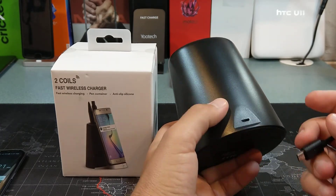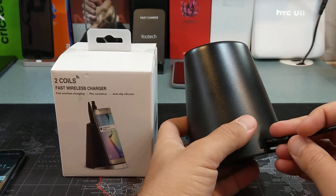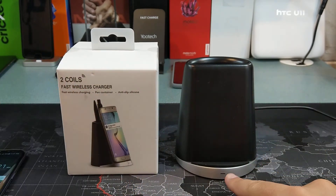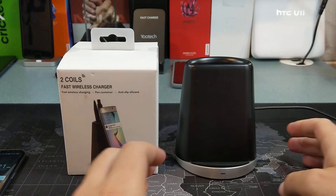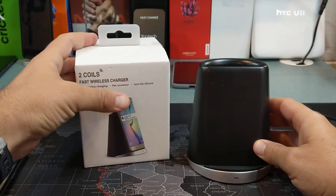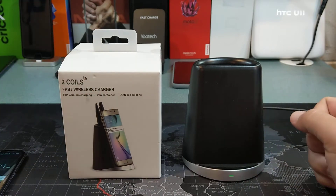So I'm going to go ahead and plug it in. It does use micro USB — I would have preferred Type-C, but it is what it is. There is a little LED indicator right down here when it's plugged in. Now it's all plugged in all the way, so we know it's plugged in.